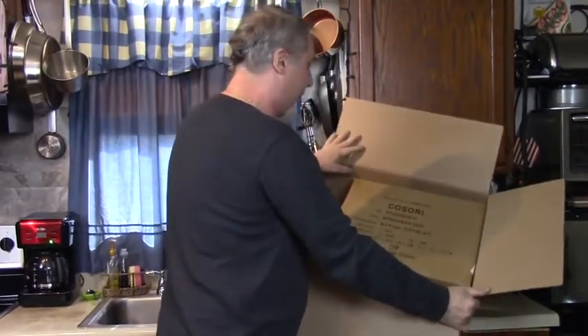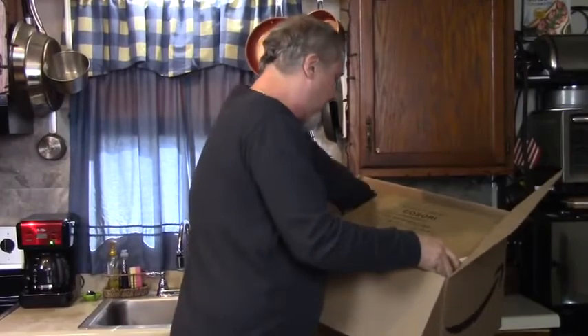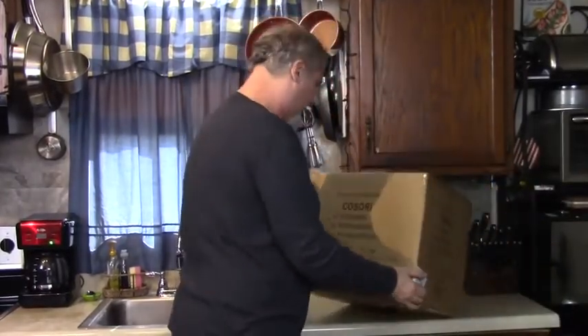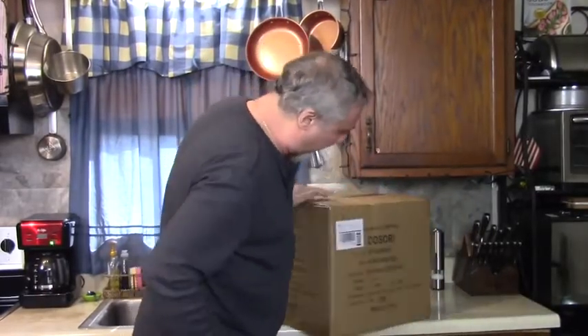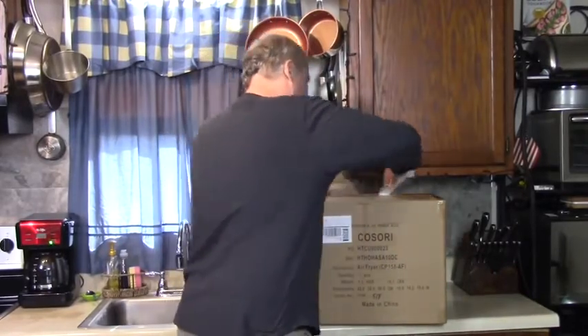First Cosori Air Fryer. Look at that. Packed very well. 16 pounds, one piece. Gonna open it right here. And I'm so hungry, I'm gonna try it out right away.